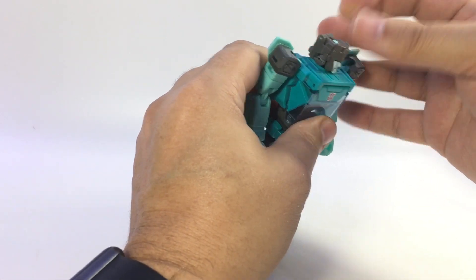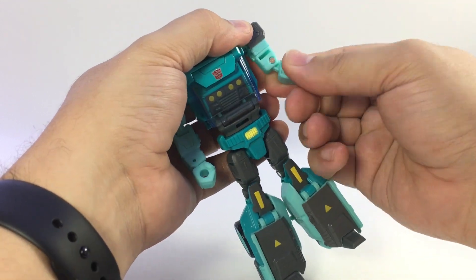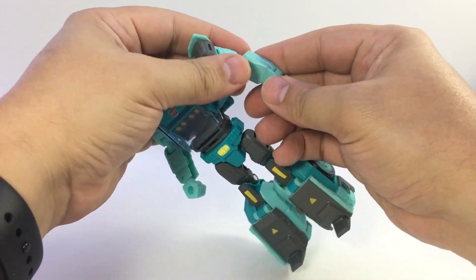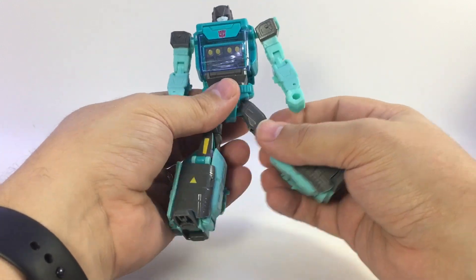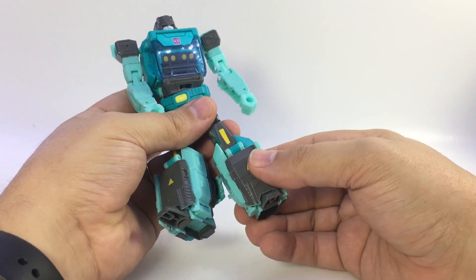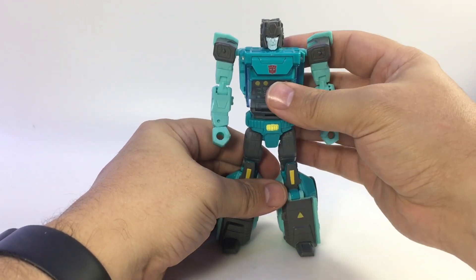He has a ball joint at the neck, a swivel and ball joint at the shoulder, bicep swivel, dual hinge elbows so you can fold them all the way up, but no wrist swivel because of how he transforms. Waist swivel, ball joint hips, thigh swivel, a 90-degree knee, and the foot just flips out — there's no real articulation past the knee. But overall a pretty solid Cup.